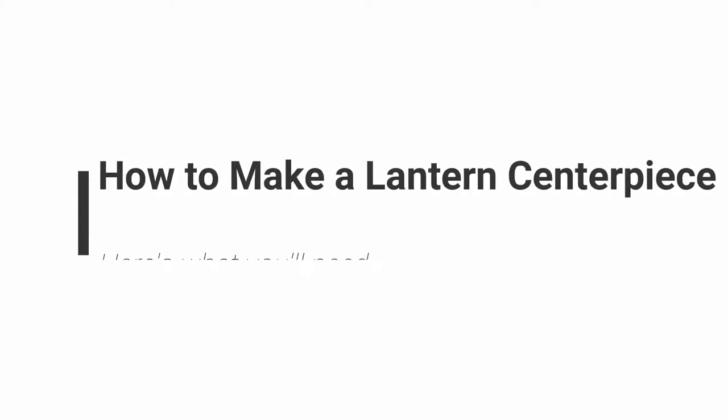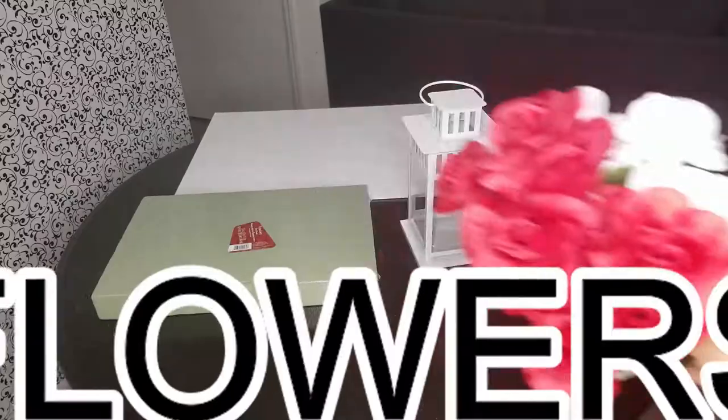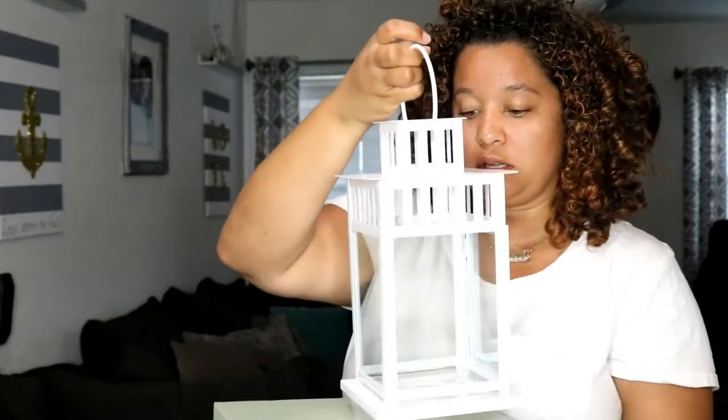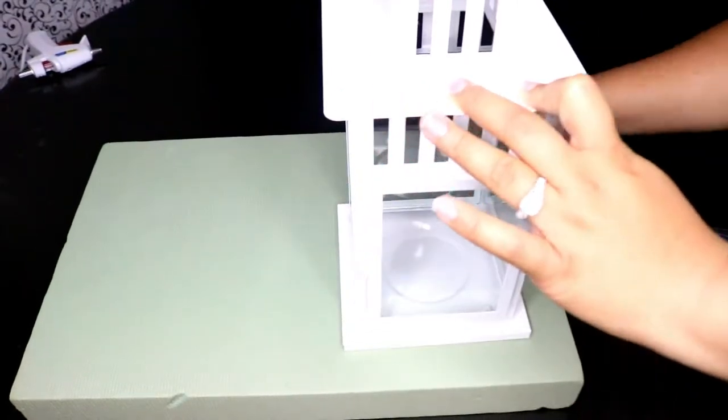So the first thing we're going to do is cut this board piece to kind of match the lantern so that it can sit pretty snug on it. Let's just cut this open and it should be pretty easy to cut. We are tracing the perimeter of the lantern and then we are going to cut.